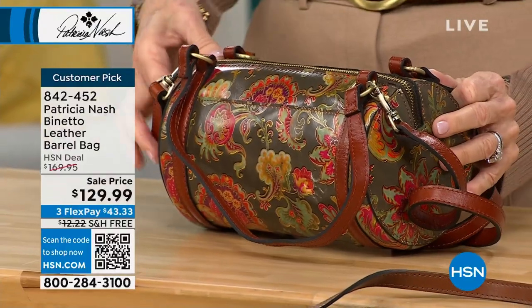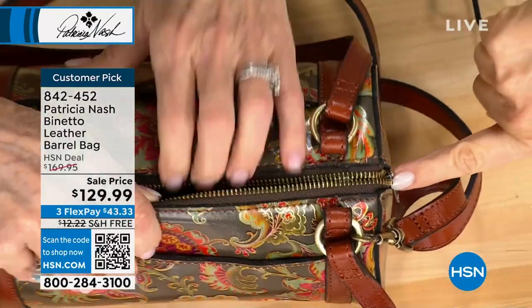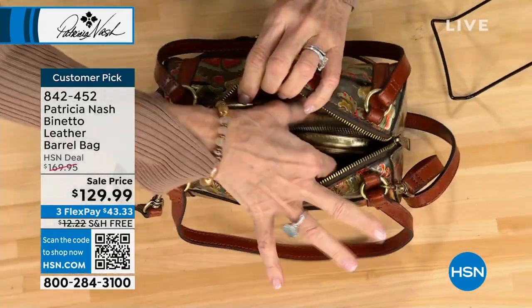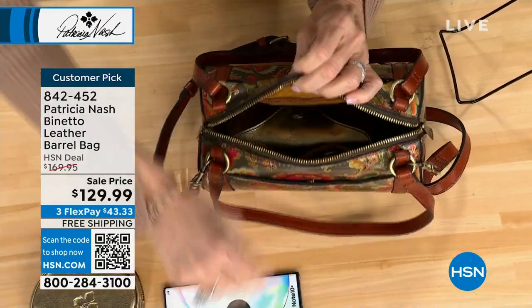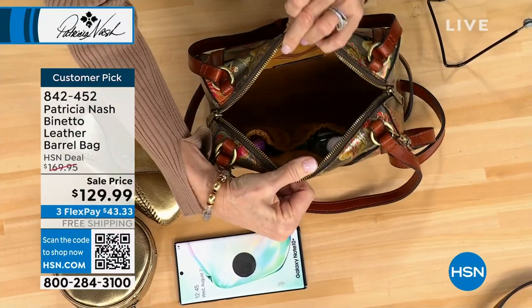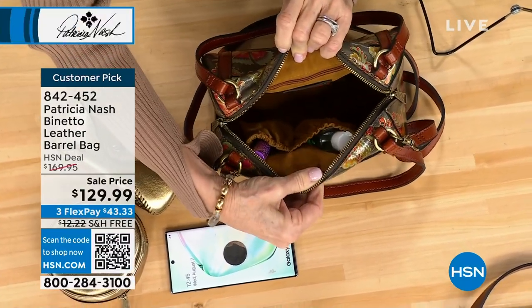And then it's got a double zip. Look how it goes all the way down — that's so important. Otherwise you can't get in. My other bag didn't have that. Look at how much is in here — you've got that jewelry case we showed earlier, a big phone, an eyeglass case, and then you've got those pockets — lipsticks, lip glosses. And you've got a zip pocket on one side, elastic pockets on the other.